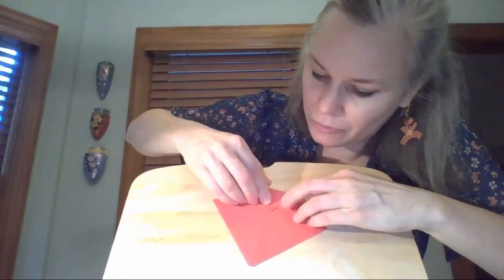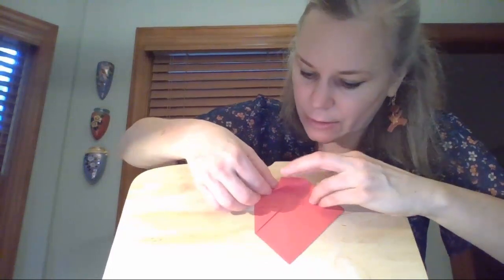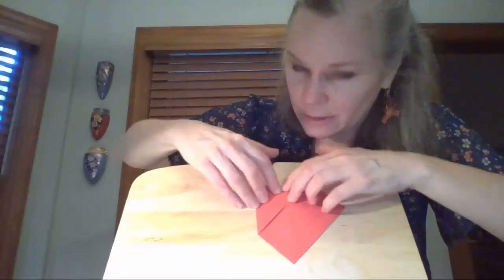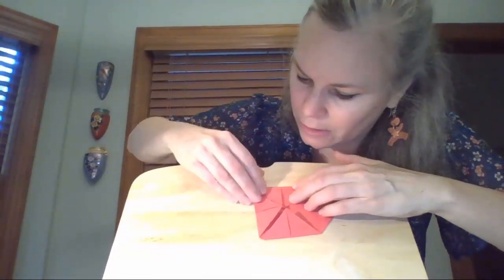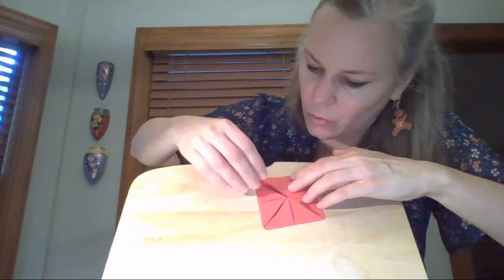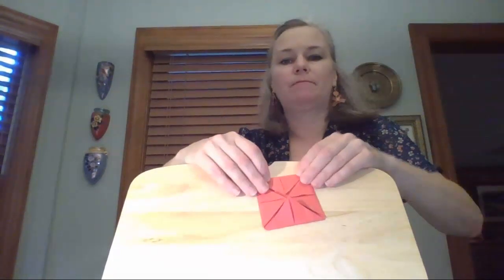Once you've done that, flip it over to the back where you can't see any of those little flaps — it looks just like a flat piece of paper. Do the exact same thing: take this corner, bring it to the middle, and give it a good crease. Whenever you do origami, you need to really press to get a good crease. Bring each corner down to the middle and give each a good crease.